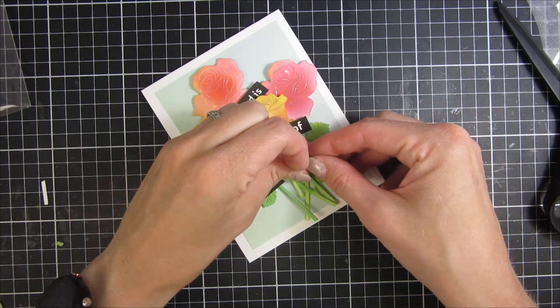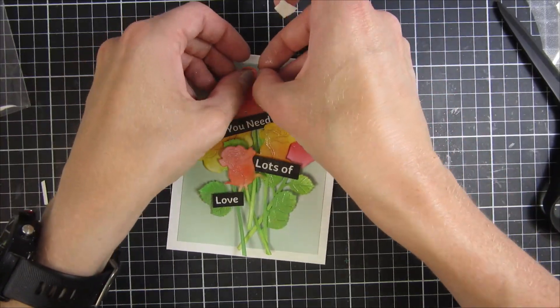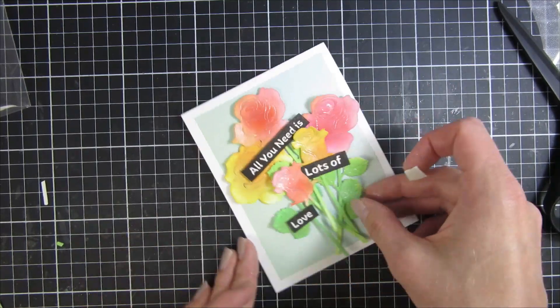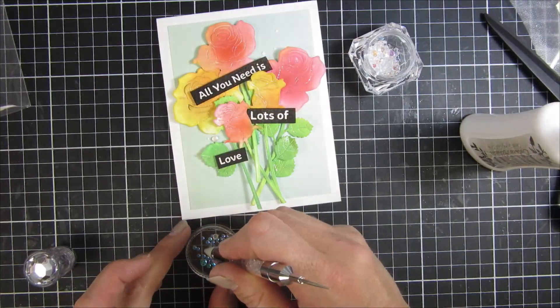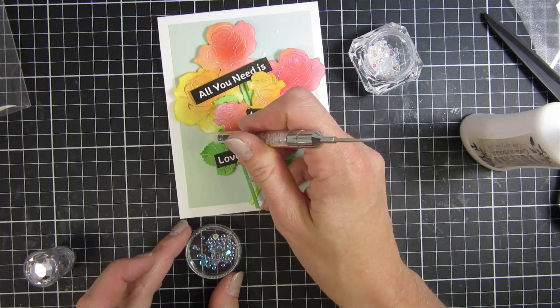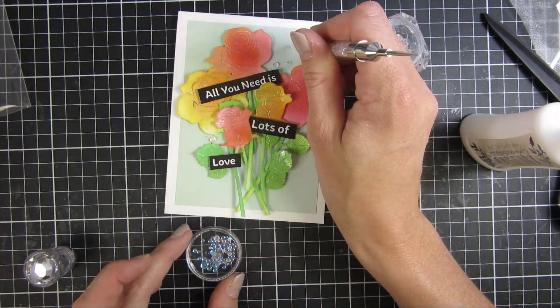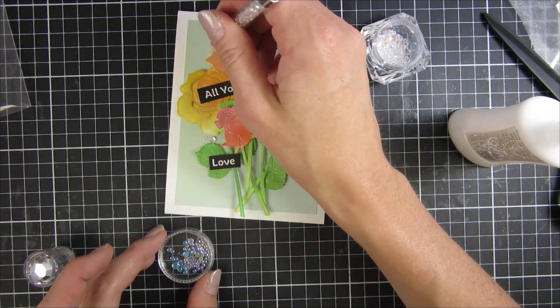We are soon on the finishing line here and I hope you enjoyed this video. For the embellishment I used some gem drops — I believe the color was Aura — and I just used a pickup tool to place them down. I also like to have them on top of flower leaves and petals because it looks like raindrops on top of them.